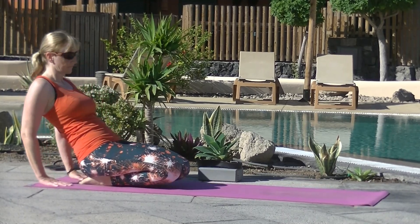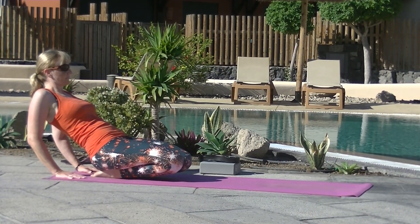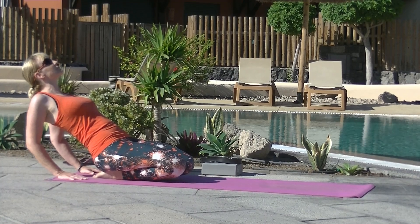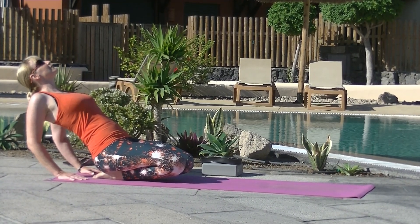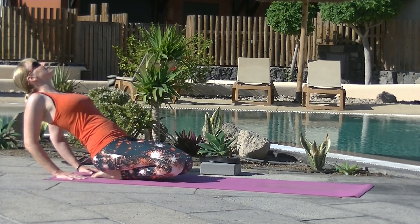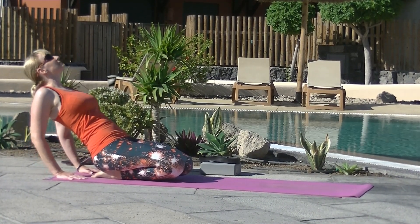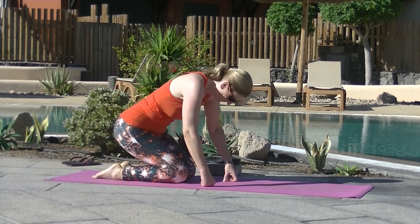Let's come into an ankle stretch. Bring the hands behind you, fingers facing forward, and then see if you can lift your knees slightly. This is a really intense stretch and if your ankles are very stiff you will find this very challenging. Only hold it as long as you can and remember to breathe. Send the breath to where you're feeling the stretch the most. Navel in, come back up to seated.